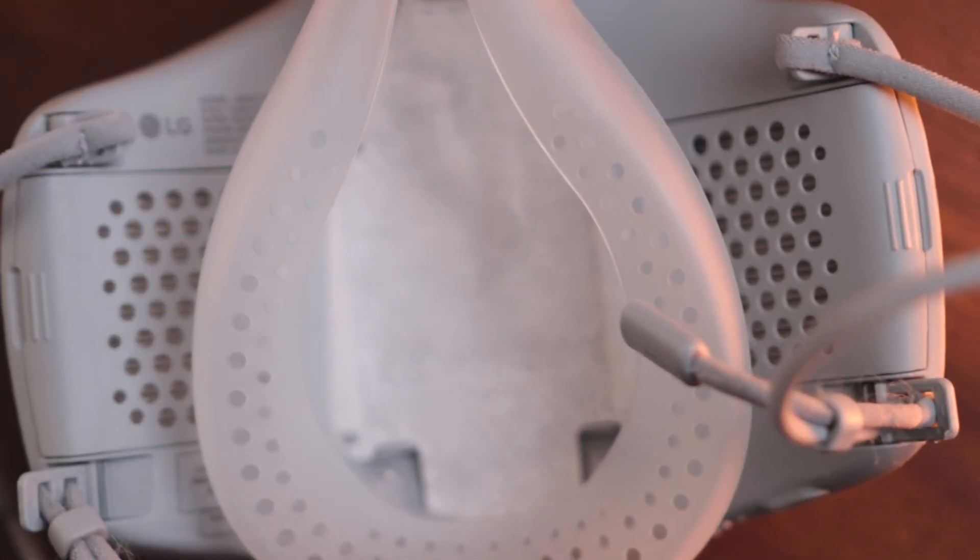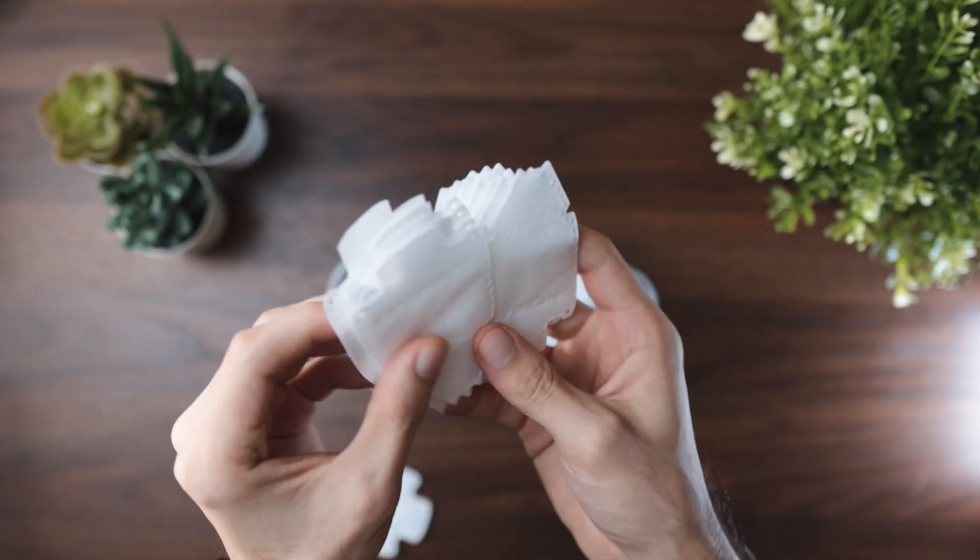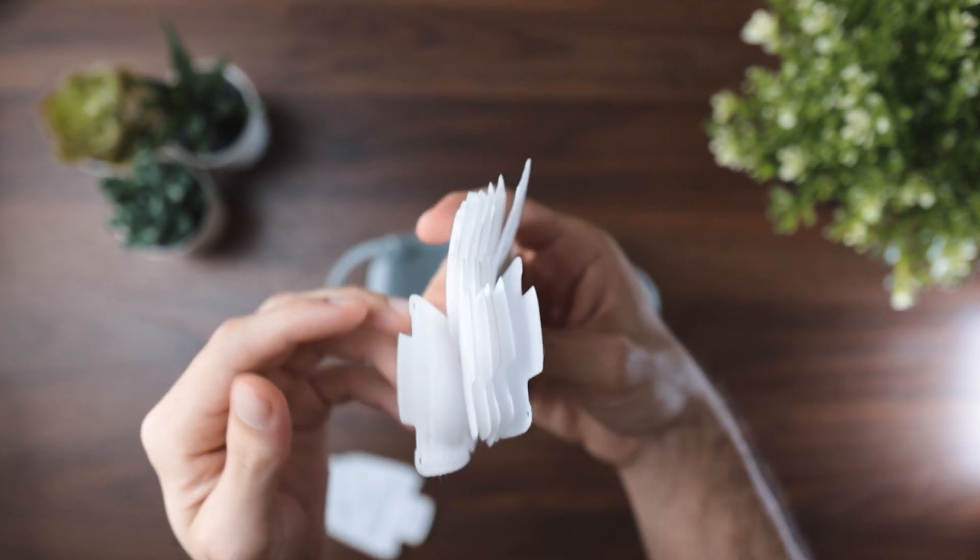Now, remember the inner filters I mentioned? The purpose of those is to reduce air leakage and even little particles or spit particles that fall out of your mouth — there are 15 replacement units included. This is recommended to be changed daily for the best, most hygienic use.